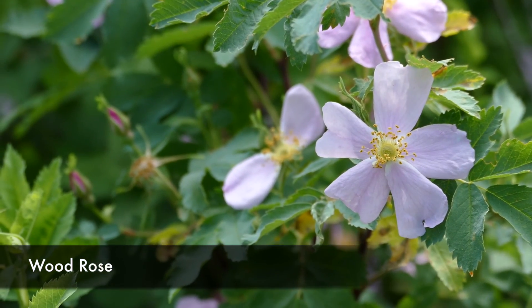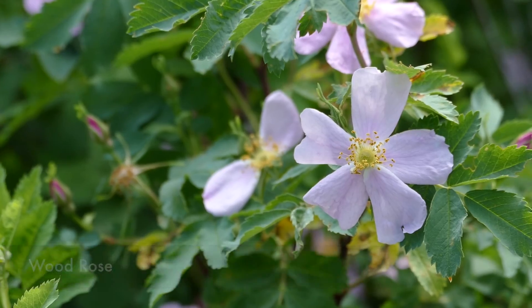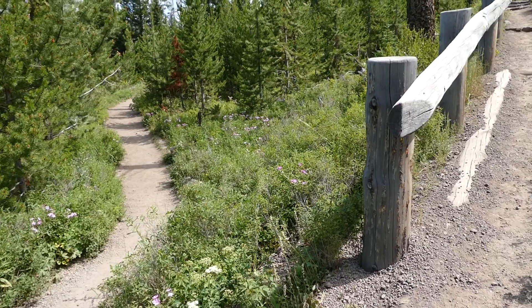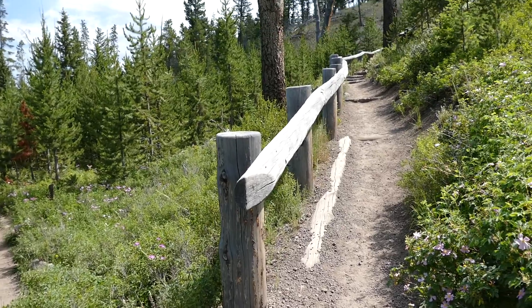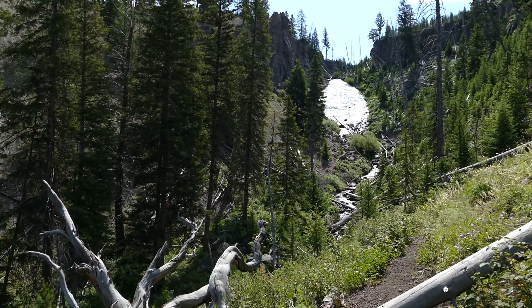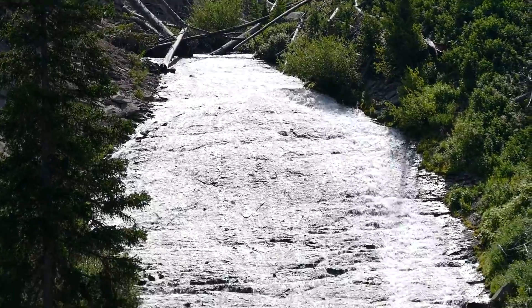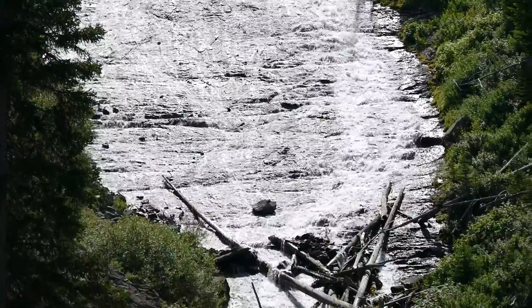It wanders along up to Lupin Creek where there's a little tiny bridge that goes across, and then after that there's one switchback up to the Falls. The Falls is this really cool cascading falls over a rock — it actually just kind of creates a sheen.